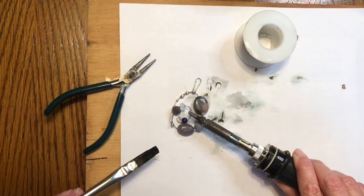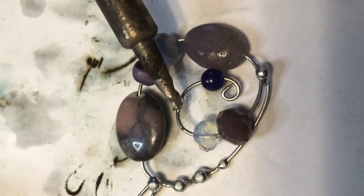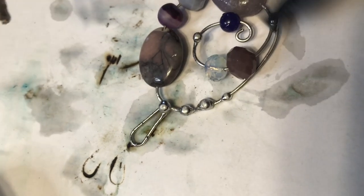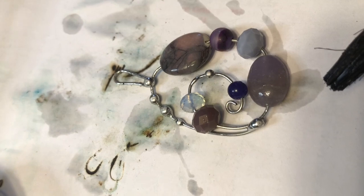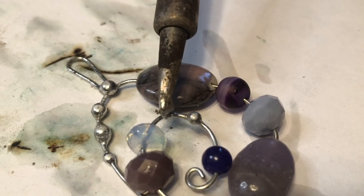I love adding details and doing small, precise work. Once I am happy with my piece and feel that it is complete, I'll wash and dry it.